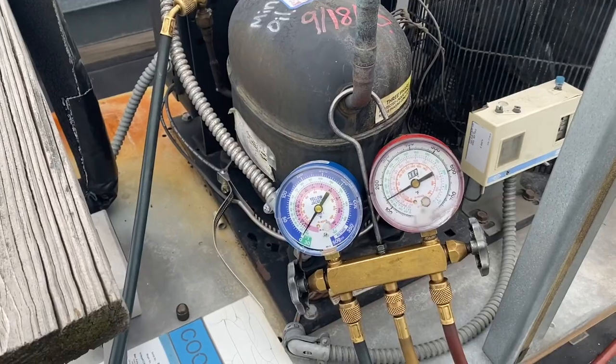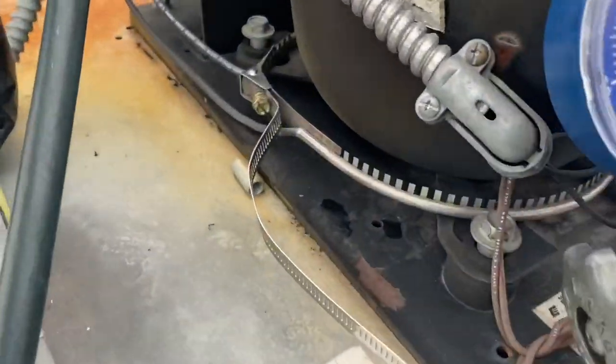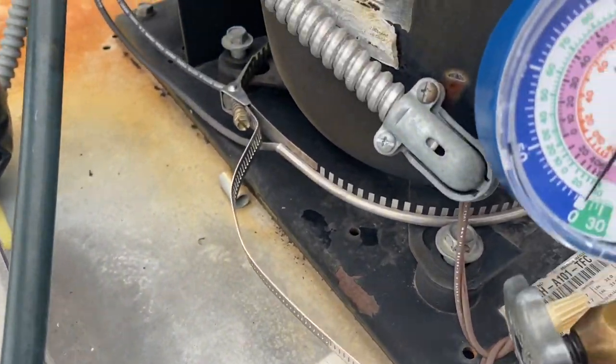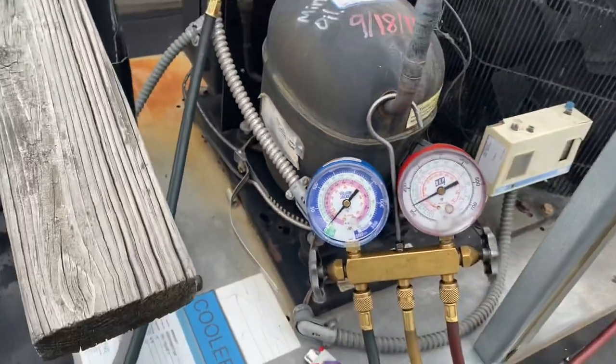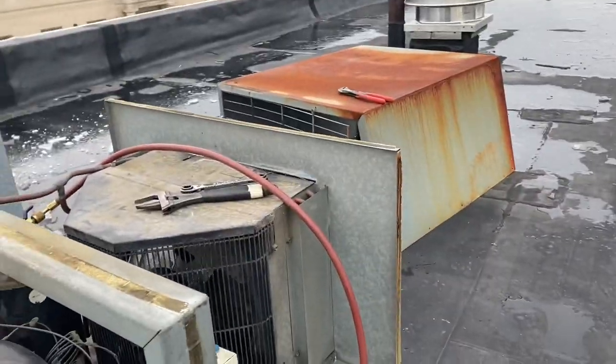That's it - just pumped down and shut off. I'm going to fix this crankcase heater too - it fell off the compressor, so I'm gonna get that back on there, put the cover back on. That's it.